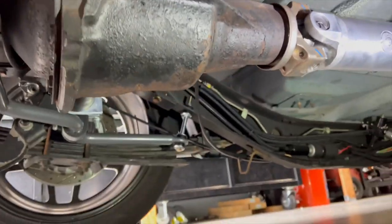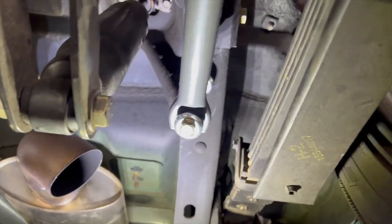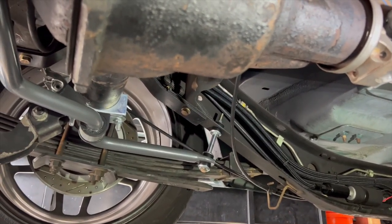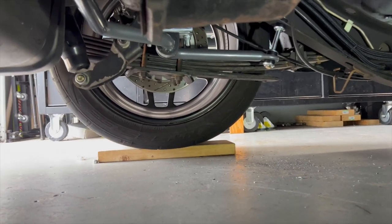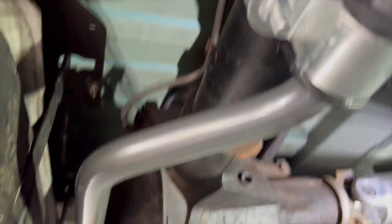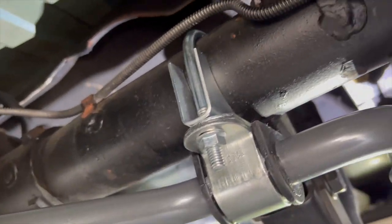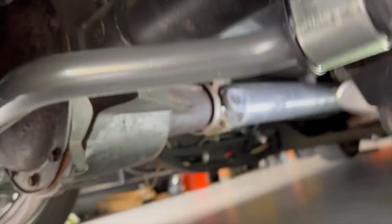Quick update — we've got the rear sway bar installed. Plenty of clearance room on the diff cover. I drilled the holes to 9/16 just like the instructions call for. Got the end links up in there — surprisingly not too long. The sway bar is pretty level with the ground, which is good. The more angle up, the stiffer it will be; the more angle down, the less stiff. Very simple install — this truck had no factory mounting locations at all. It just uses a little exhaust hanger, a bushing, and a big thick plate.